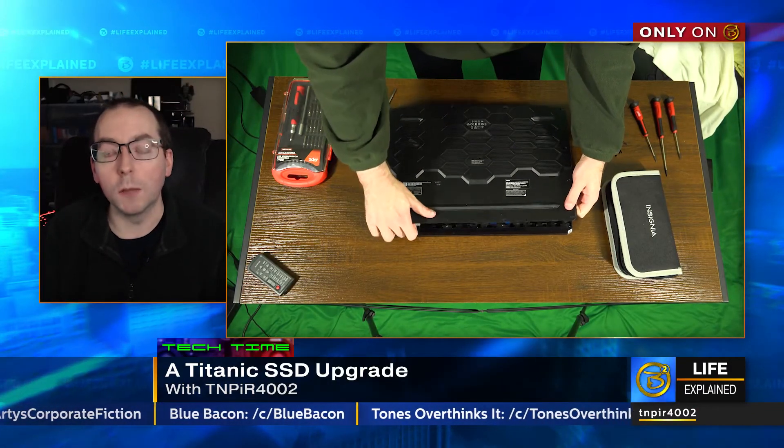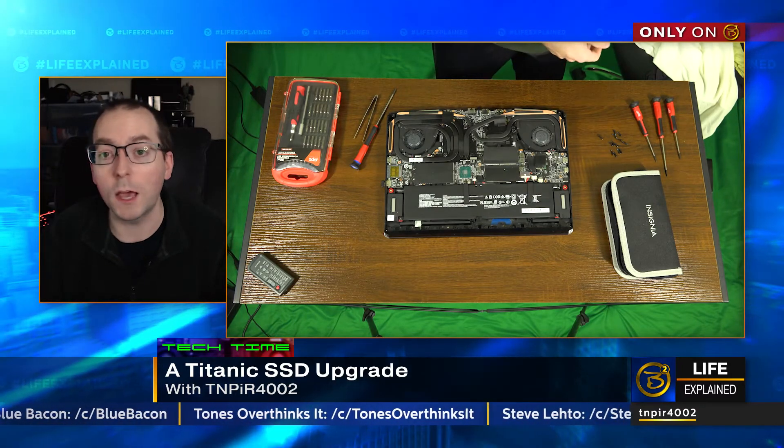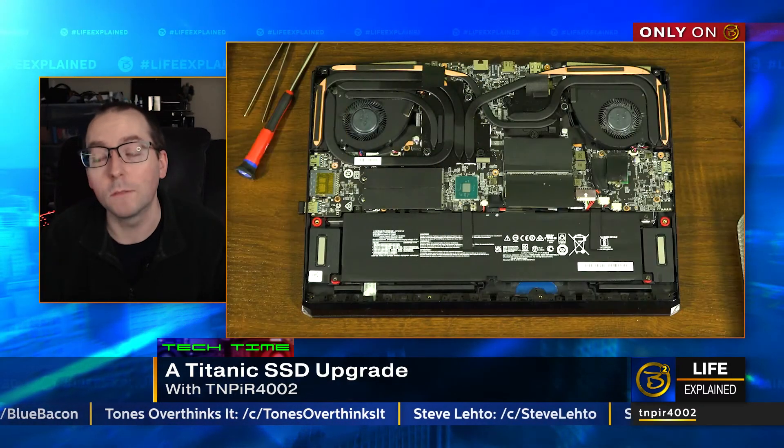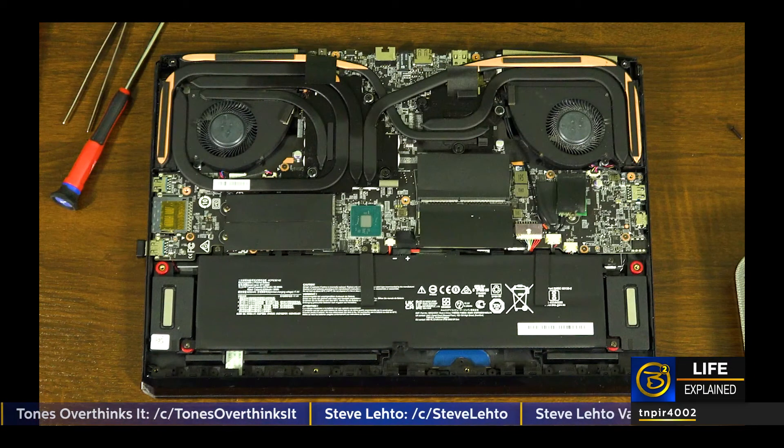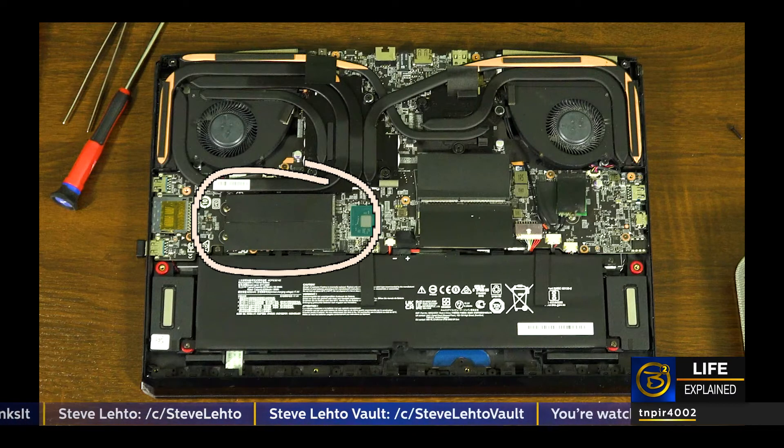With the backplate off, the first thing I did was locate the two SSDs — the one it came with and the one I upgraded. A word to the wise: when you're doing something like this, it's a good idea to make a mental note of which drive is which, because to just look at them, they're identical. When you fail to do that, this is what happens.